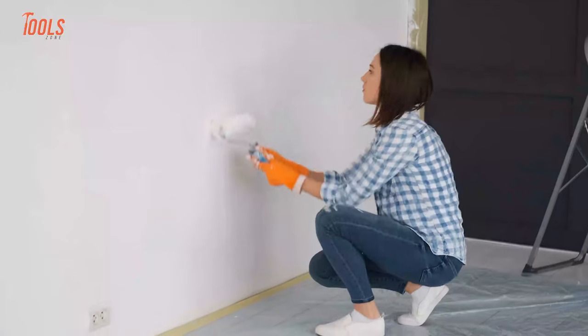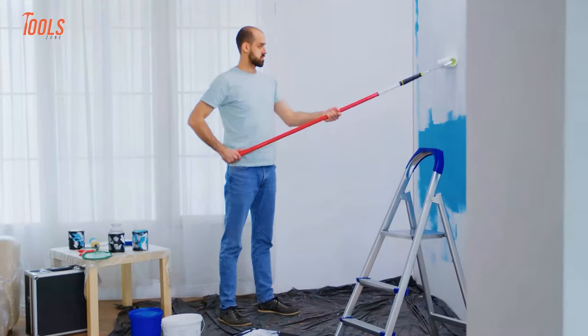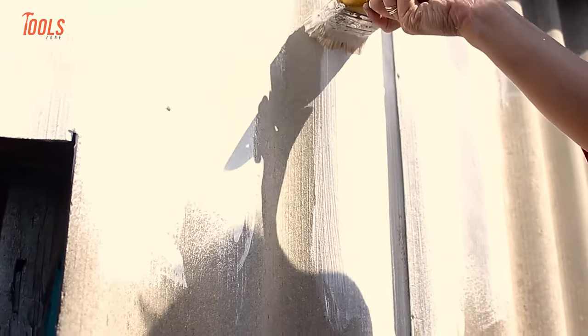It constantly lets you operate it for up to 20 minutes, so now it's time to say goodbye to hours of rolling and brushing paint.